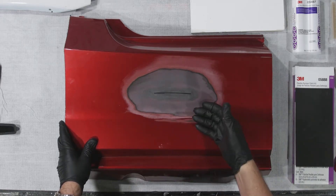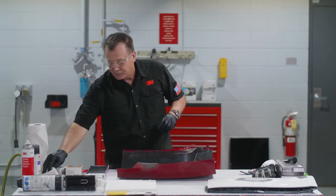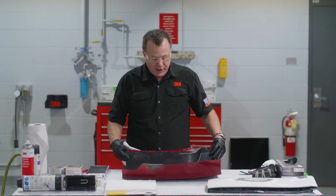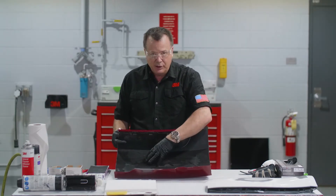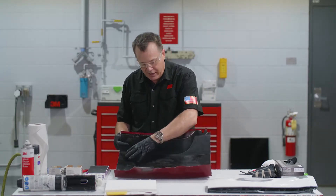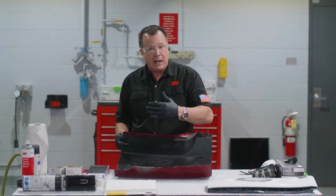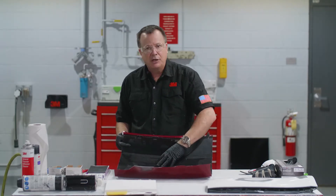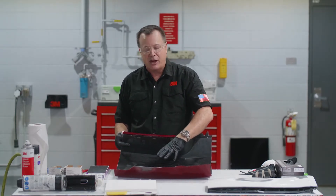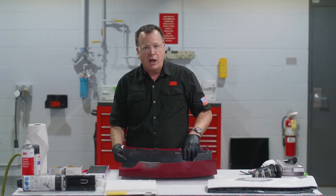I'm going to need adhesion promoter on there, but I'll wait on that because I need to flip it over on its face - now we're going to put our patch on the backside. The first thing we want to do is clean this off. The thing to note is there really is no prep necessary on the backside other than cleaning. The exception would be if you get a bumper with paint overspray on the backside - in that case, take a good plastic cleaner and Scotch-Brite and clean that overspray off. But we're not going to sand the backside. It's counterintuitive, but this patch sticks best to a nice, flat, unsanded surface.